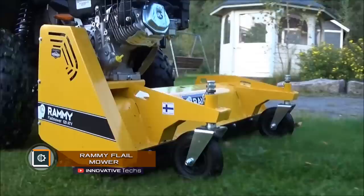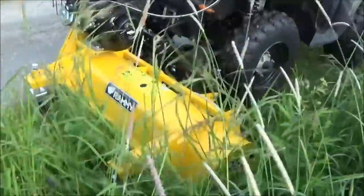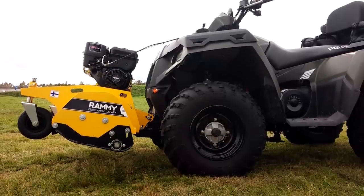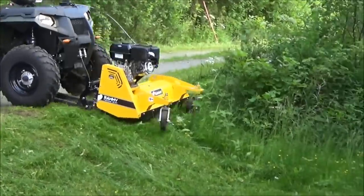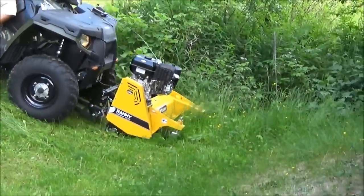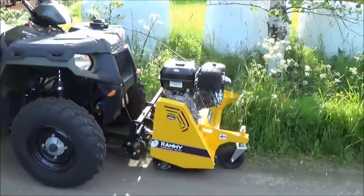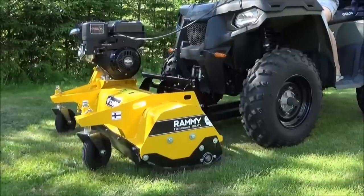RAMI Flail Mower. The Finnish company RAMI has developed a hanging flail mower 120 ATV, specially for work with ATVs. RAMI is located in front of the ATV, so visibility and maneuverability are excellent. Adjusting the cutting height between 0.7 and 3.9 inches is done using the front wheels and the rear roller. If there is a winch on the ATV, the cutting height is increased.